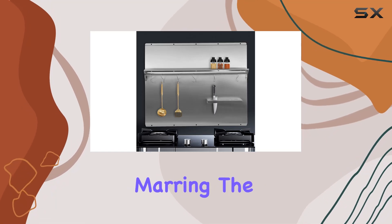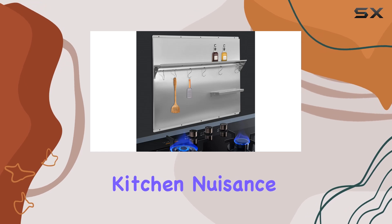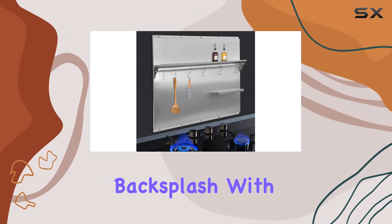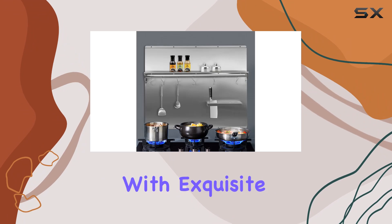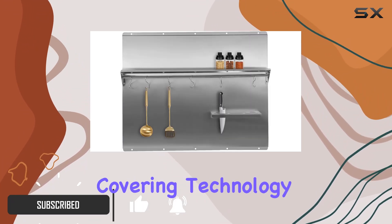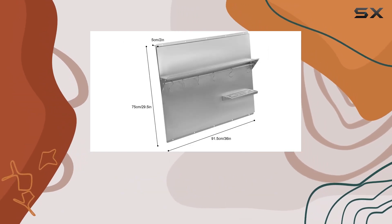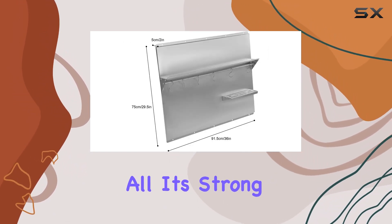Are you tired of oil stains marring the wall behind your cooking surface? Say goodbye to that kitchen nuisance with the stainless steel range backsplash with shelf. Crafted with exquisite workmanship, this backsplash boasts a wire drawing film covering technology that not only enhances its aesthetic appeal but also ensures a smoother and brighter surface.